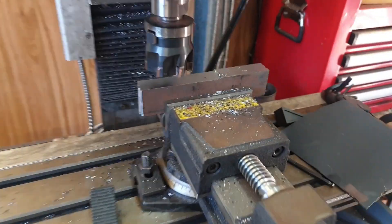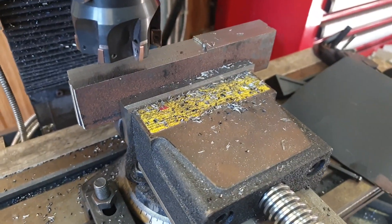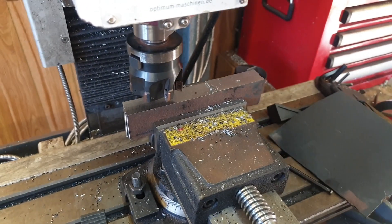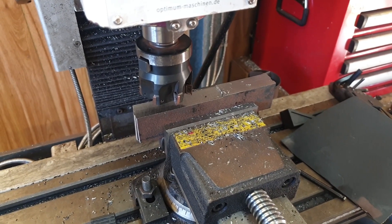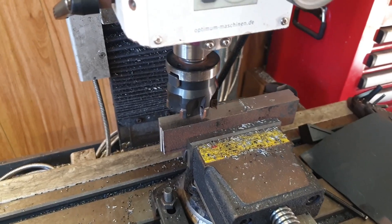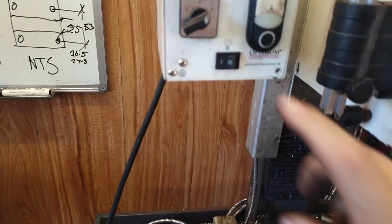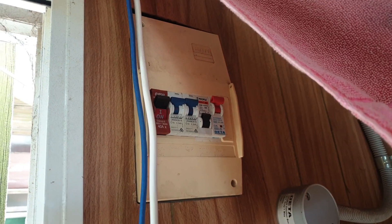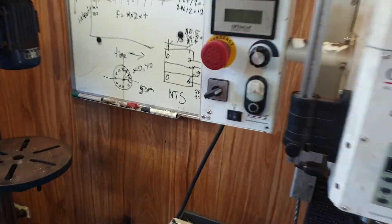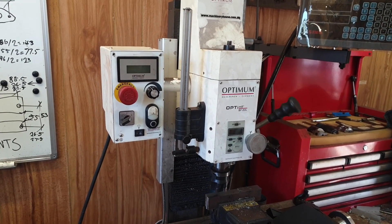Yesterday I was using this mill, trying to take a one and a half millimetre cut across these four pieces of material, and all of a sudden it just went out — as did all the power in my shed. It blew a 10 amp fuse in the back of this, blew the circuit breaker on this, and also tripped the circuit breaker on the mains supplied to this whole room. So she was no bueno — nothing.